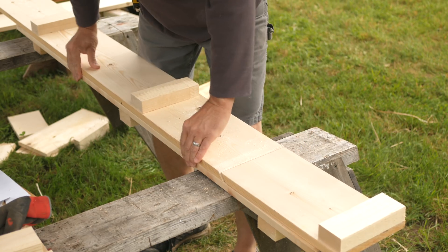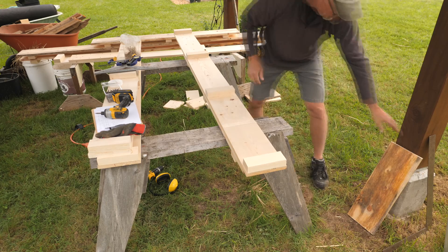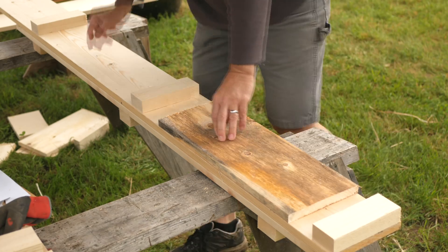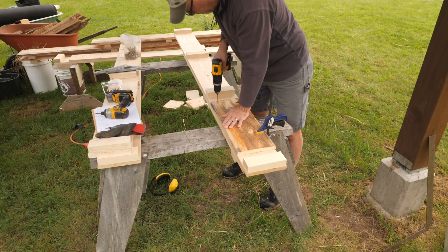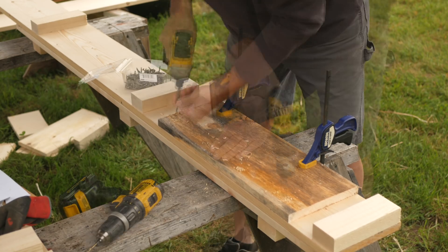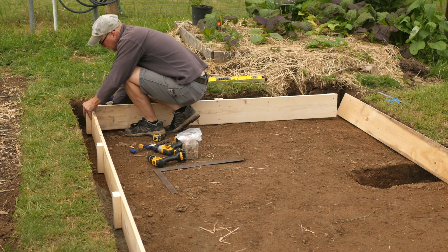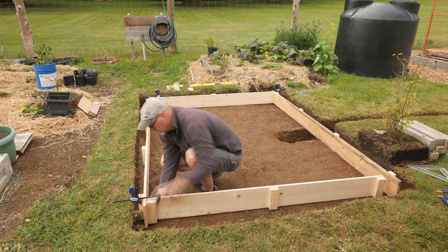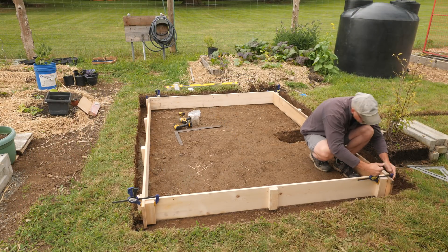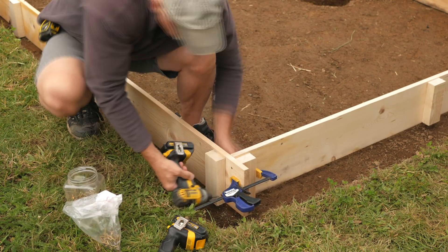I'll build the forms from 1x8s with the inside form walls made in two pieces. They have a 45 degree cut to make stripping the inside forms easier. A mending board across this cut will hold the forms together during the pour. Cleats added to these 1x8s will make attaching stakes easier as well as clamping the forms together on the ends. Then I can screw the outside form walls together.